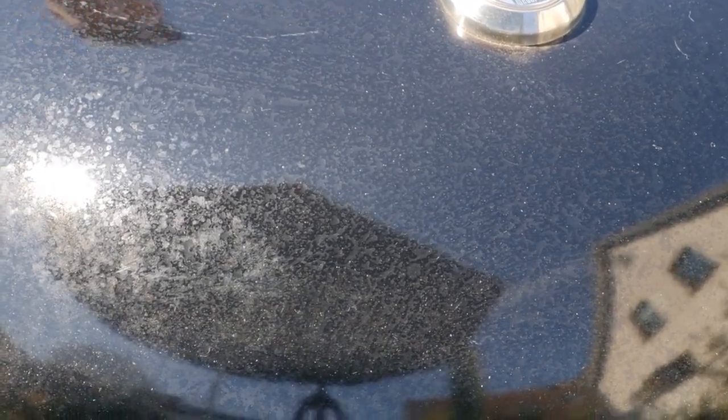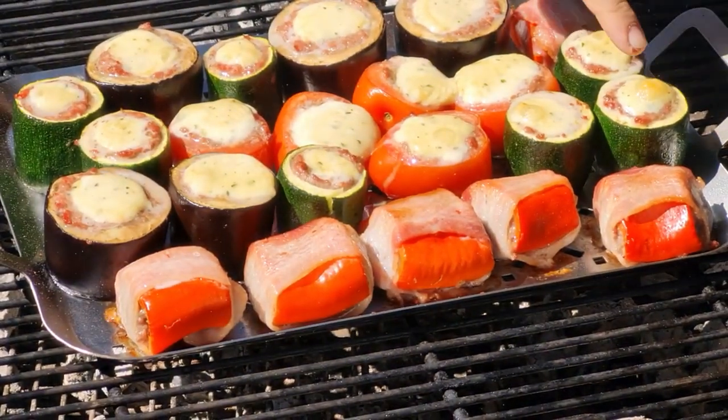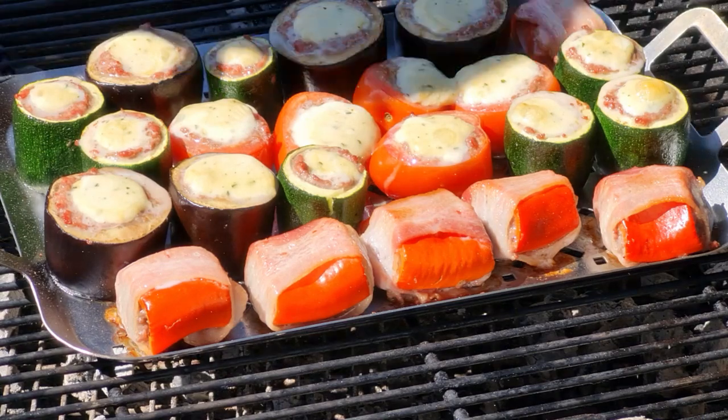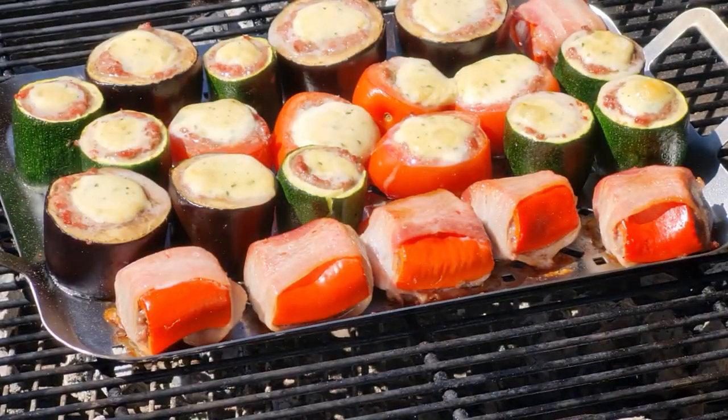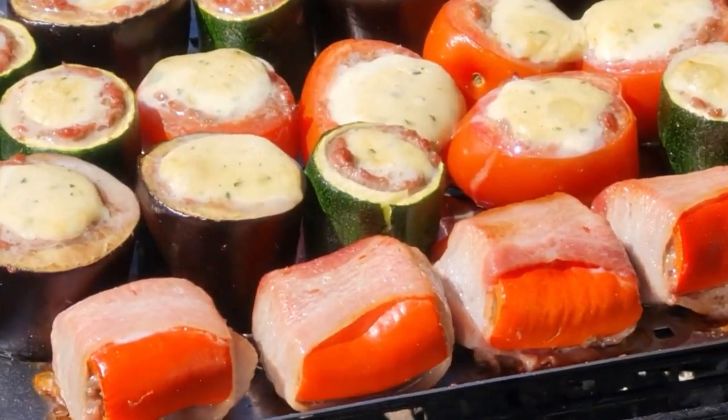Mal schauen nach 20 Minuten, wie das jetzt aussieht. Also duften tut es schon sehr gut. Ach guck mal, das sieht auch schon herrlich aus – teilweise schon richtig schöne Bräunung. Ich schätze, ich brauche noch ungefähr nochmal 20 Minuten. Und dann ist das soweit auch gar. Guck mal, wie das hier lecker ist.